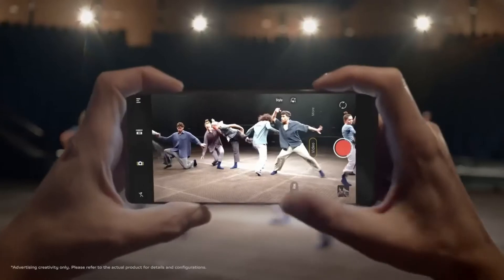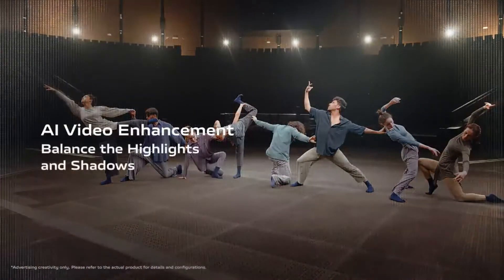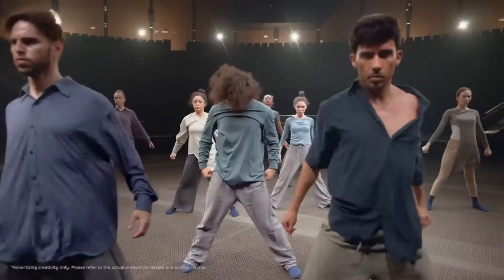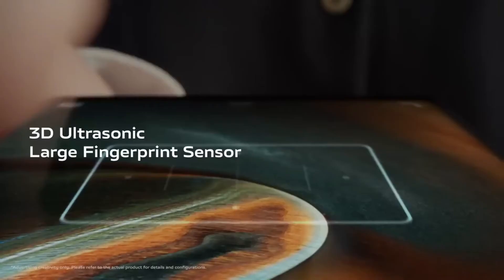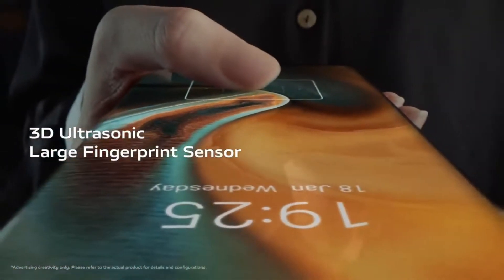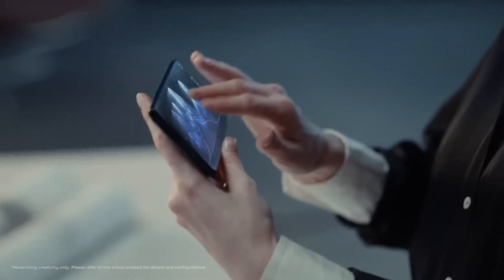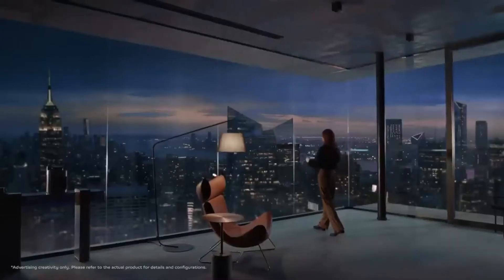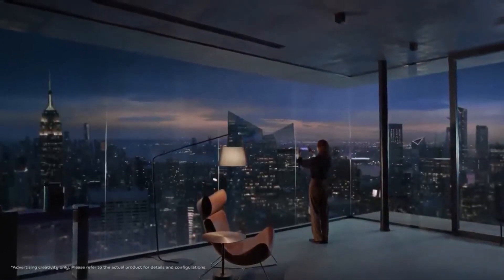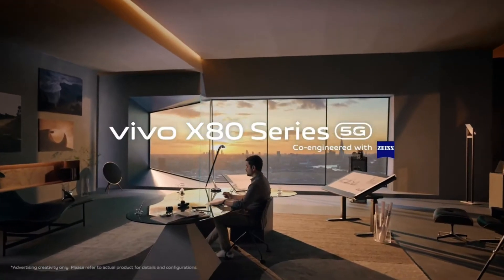Sharing almost the same camera specs as the X70 Pro Plus, both are more or less the same imagers. The X80 Pro can snap incredible flagship-quality images during the daytime and can produce extra fine details, making it very useful for real-life images. The phone's Zeiss mood mode is also pretty useful, accurately sensing colors. For the 2x telephoto camera, images are pretty good but a little grainy when viewed closely, though it doesn't miss details and provides stunning color matching.